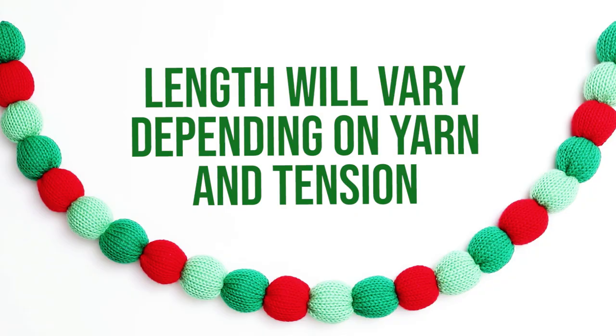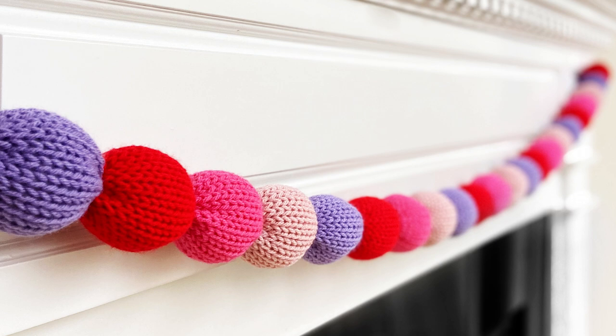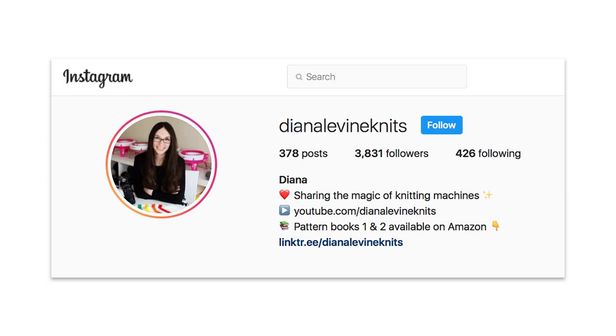The garland shown here measures approximately 60 inches wide, however the length will vary depending on your yarn intention. If you make this project, please tag me on social media when you share your work.